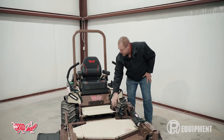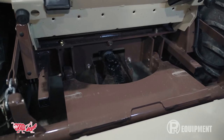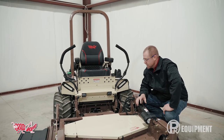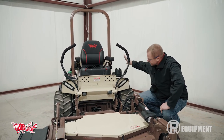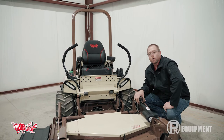This is a shaft-driven deck, and we can also remove the deck and put on other attachments such as blowers, brooms, and all sorts of features that you can't do with a lot of mid-mount mowers. So between the diesel engine, heavy-duty components, very heavy-duty deck, large spindles, and the fold feature, this might be a mower worth checking out for you.